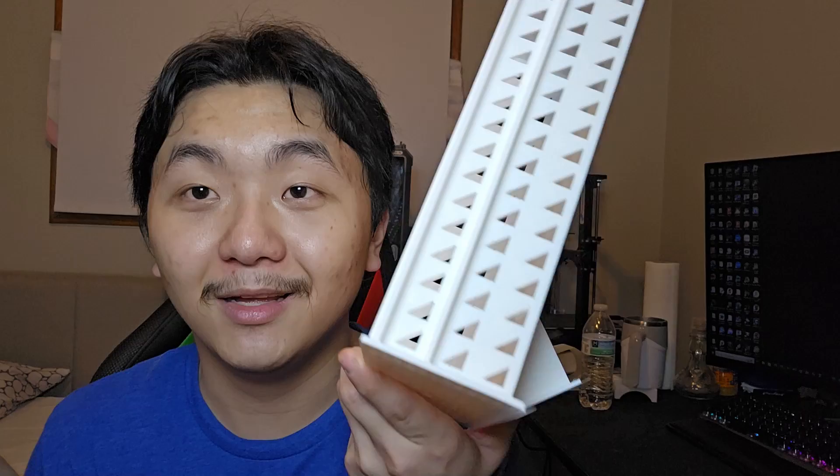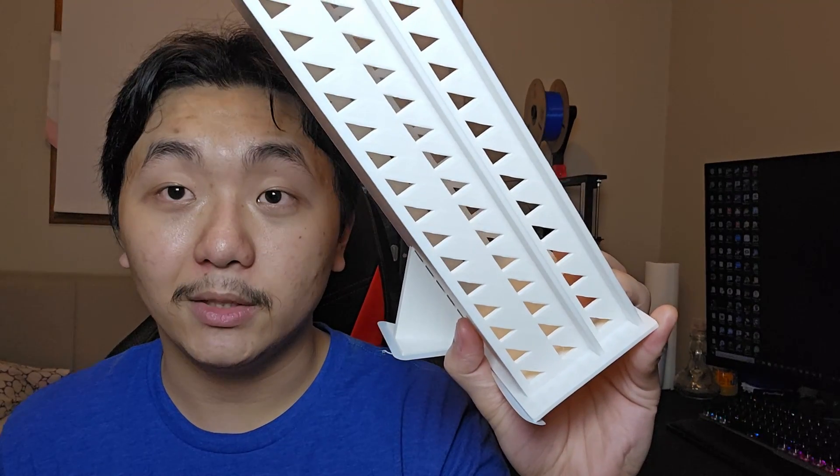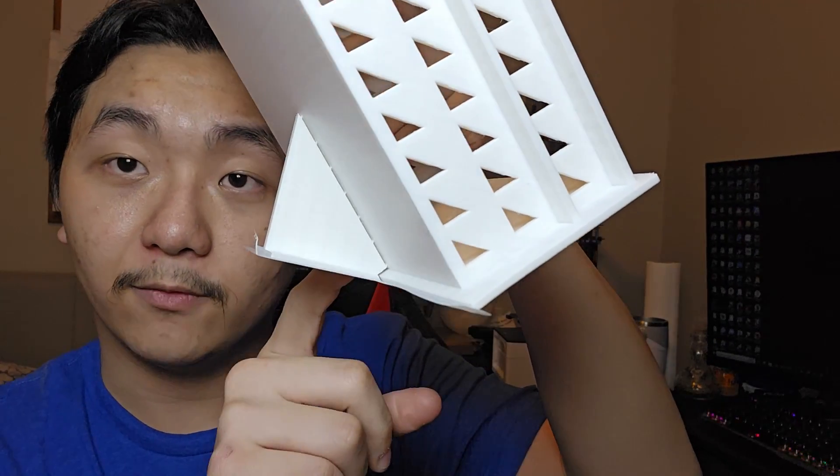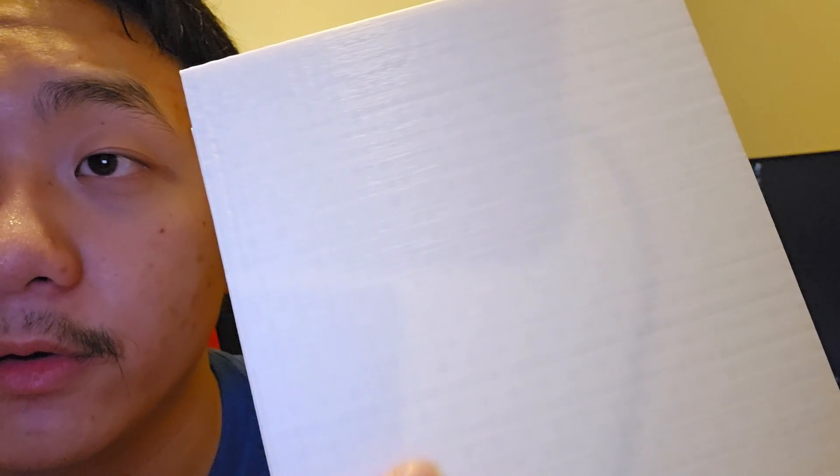I think I'm going to be printing many of my projects in this orientation — big boxes, big items. I'm going to try to use this as a support instead of generating support from Creality Print or any slicer out there. I modeled this in Fusion 360 with a little triangle — it has a 45-degree angle. And as you can see, the further that we go up, the less support there is.